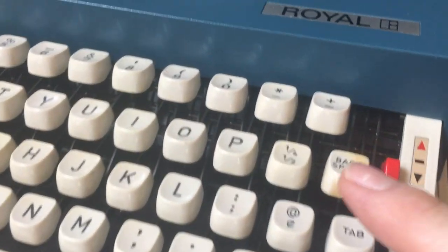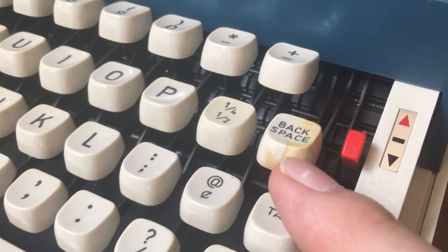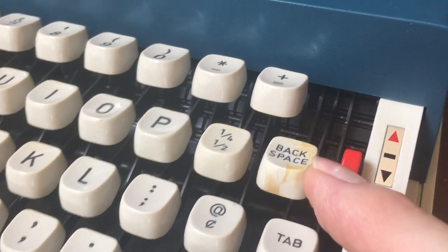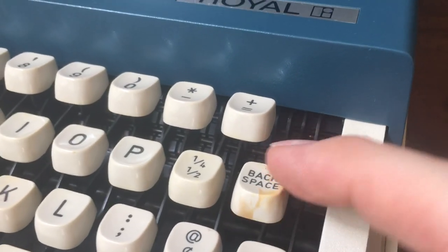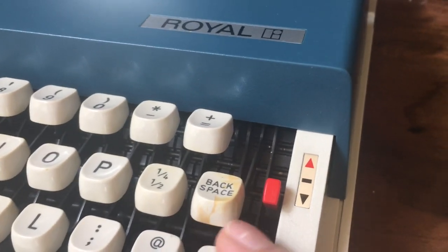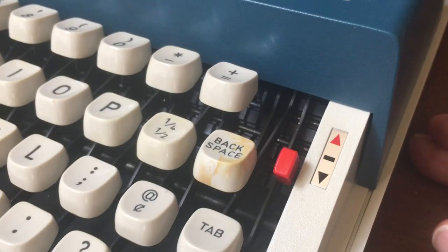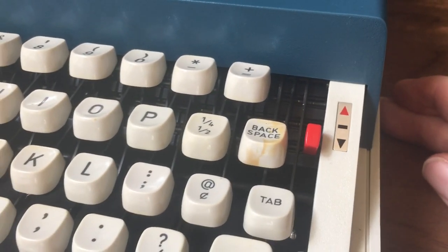One of the keys, the backspace key, has a little bit of a Colby Jack look to it. That's not dirt — that's just the plastic degrading over time. I know from experience that retrobriting these doesn't really work when it's that dark of a yellow. So we're just embracing the Colby Jack to go with our little Sprite.